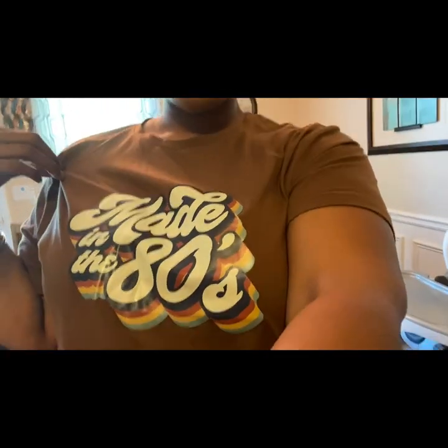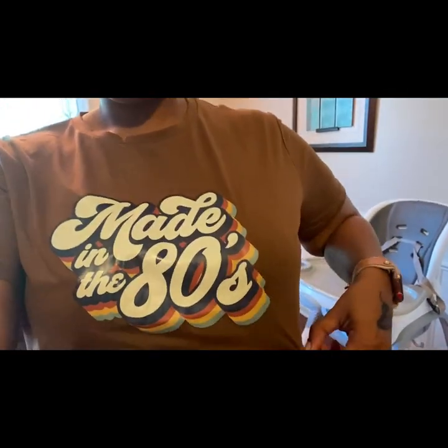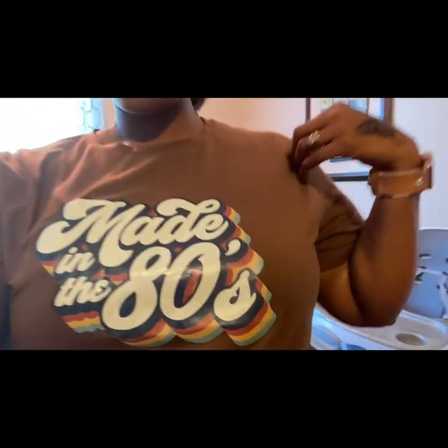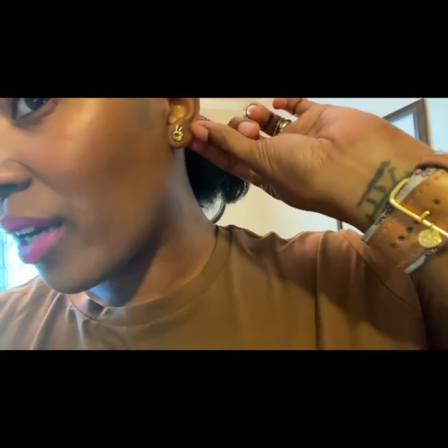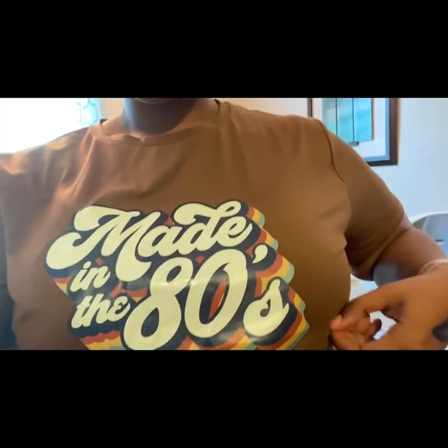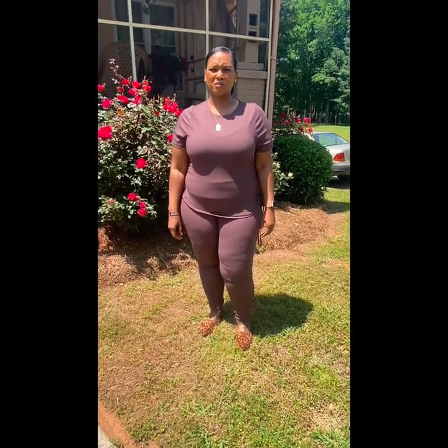I was getting ready to head out so I quickly grabbed this to show you — it's a Made in the 80s t-shirt from Shein, brown with retro-style colors. I'm still rocking my tattoo from a couple of days ago, and I have some little peace earrings from Walmart — totally befitting for a Made in the 80s shirt. It's super comfy and feels high quality.